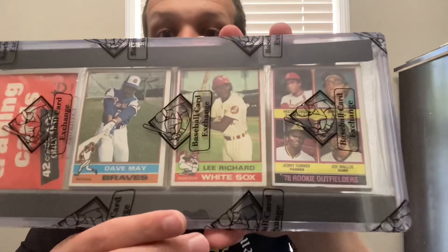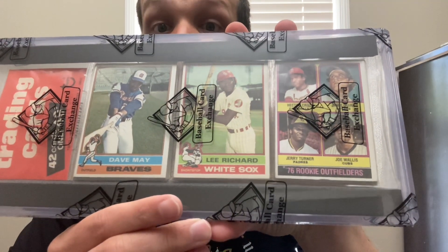I met someone at the show — a really nice fellow rack pack collector named John. He and I met, we chatted, and after the show we worked out a trade. I sent him my 1985 Topps double Mantle rack and my 1986 Topps blank-back football rack that I got at the National, plus some cash. In return I got an even older rack pack — a 1976 Topps rack. Up until three weeks ago, the oldest rack pack I'd ever had was a 1978.